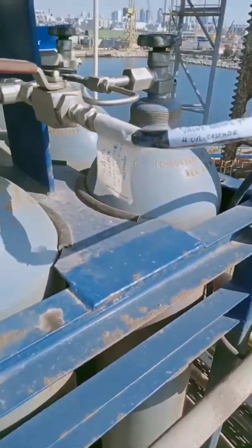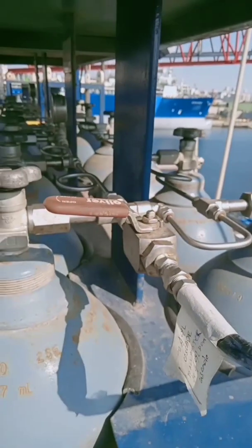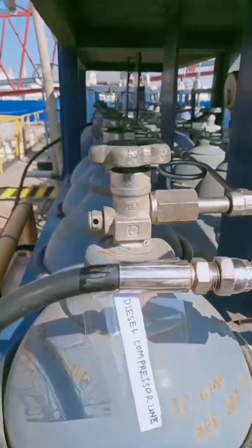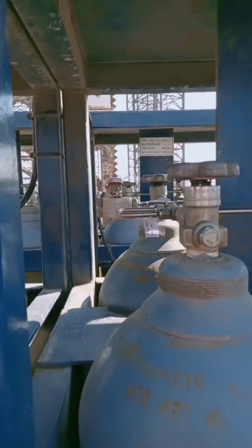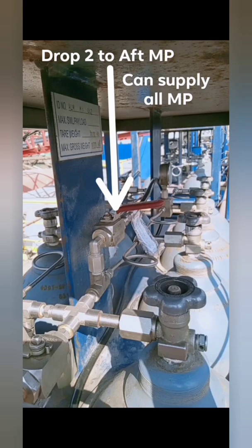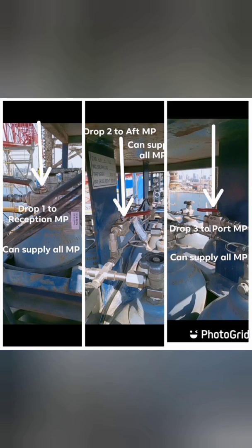This line goes to the four-cylinder cascade rack. If you want to top it up, you need to open this valve. This is the diesel compressor line — if you want to top up all the system using the diesel compressor, open that valve. Make sure all the cylinder valves are closed. We have three direct supplies coming from the cascade: the first goes to the reception master point, the second to the aft master point, and the third to the port master point. You can open any of these three drafts to supply or activate the system.